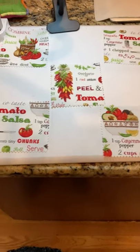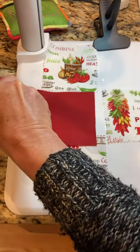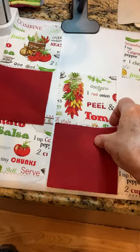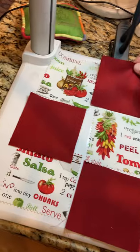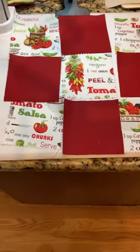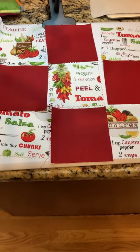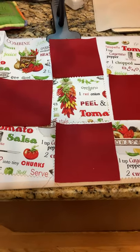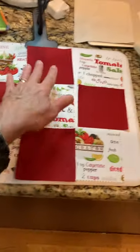Then you take the squares that you have four of and just lay them in the middle. You can already tell what the pillow is going to look like. It's a pillow with a salsa theme — I make a lot of salsa in the summer and have people over on my back porch, so I like this.